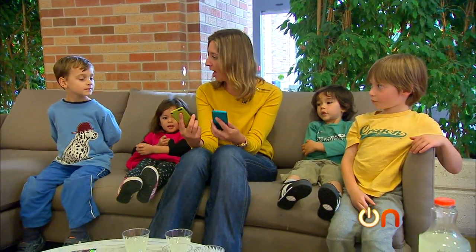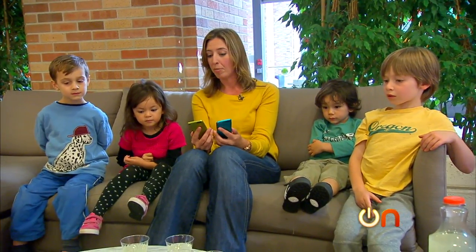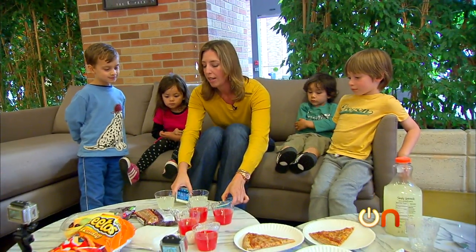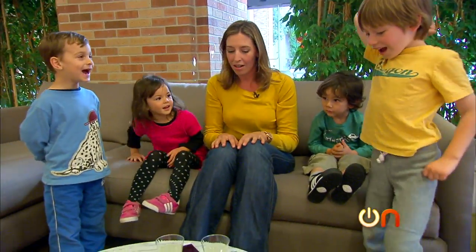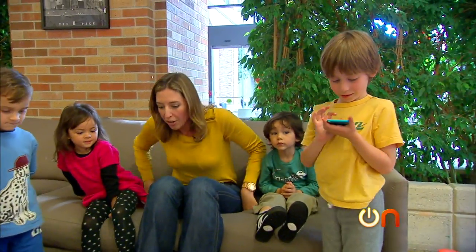You guys are all going to play games on our fancy iPods. I want to tell you the rules — you're going to have to share. And there's a rule for today: while you're drinking your juice and eating chips and fruit and pizza and playing with iPods, I want you to not be careful. That's right. Are you guys hungry? And you want to play some games? Now don't forget to share. I'm going to get out of your way and let you play.